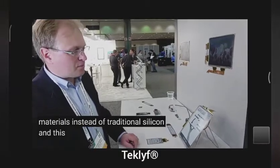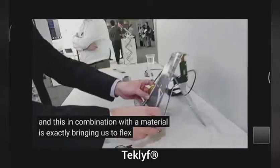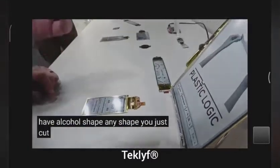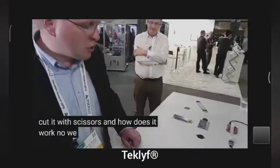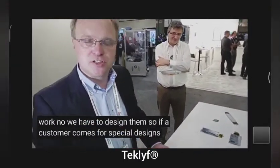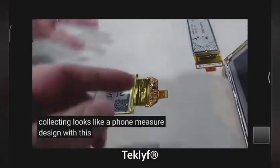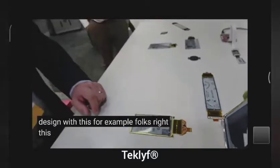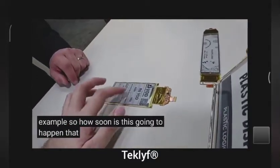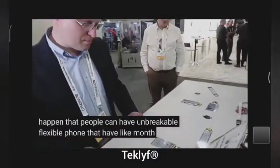This in combination with the E-Ink material is exactly what's bringing us to a flexible display. And you have all shapes — any shape? No, we have to design them. If a customer comes for a special design, we collect their needs. Looks like a phone — that's for example for a phone. This is for a watch, for a hybrid watch, for example. So how soon is this going to happen — that people are going to have unbreakable, flexible phones with months of battery life?